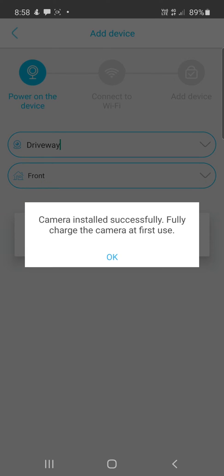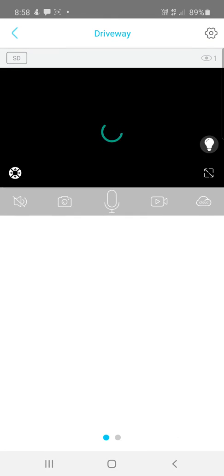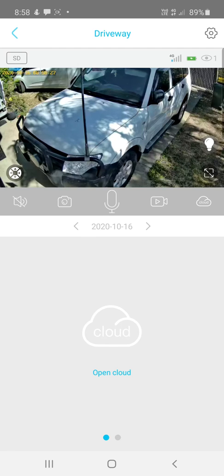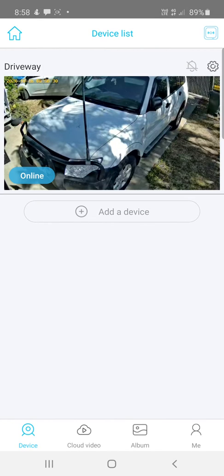Camera installed successfully. Make sure you fully charge the camera at first use. The camera has been set up successfully — you can click on the photo to access that camera. We'll go through a few different settings that you can change, so let me go into a few settings to show you.